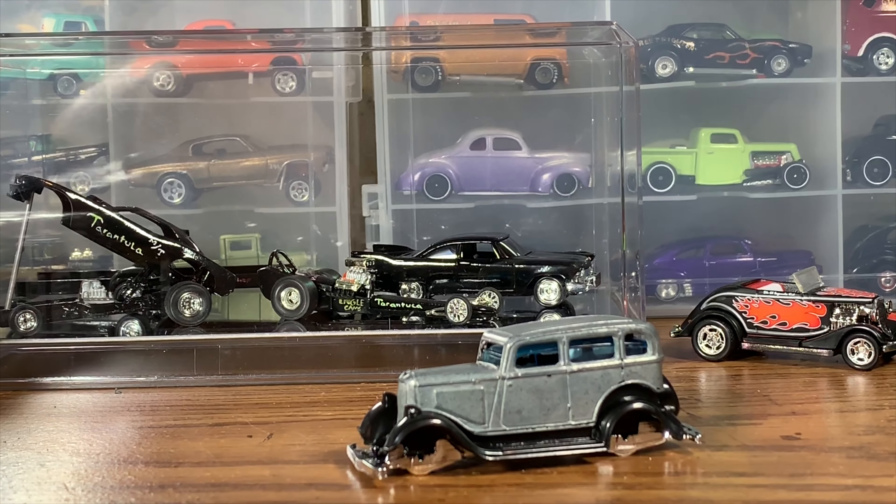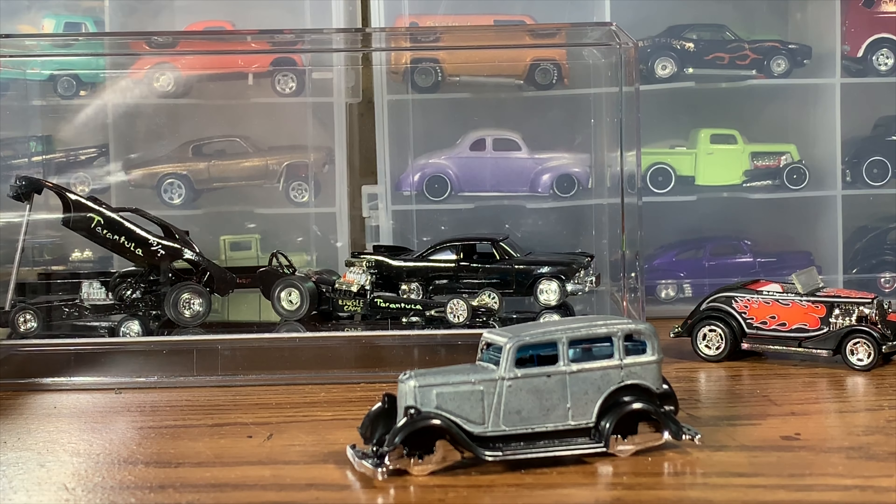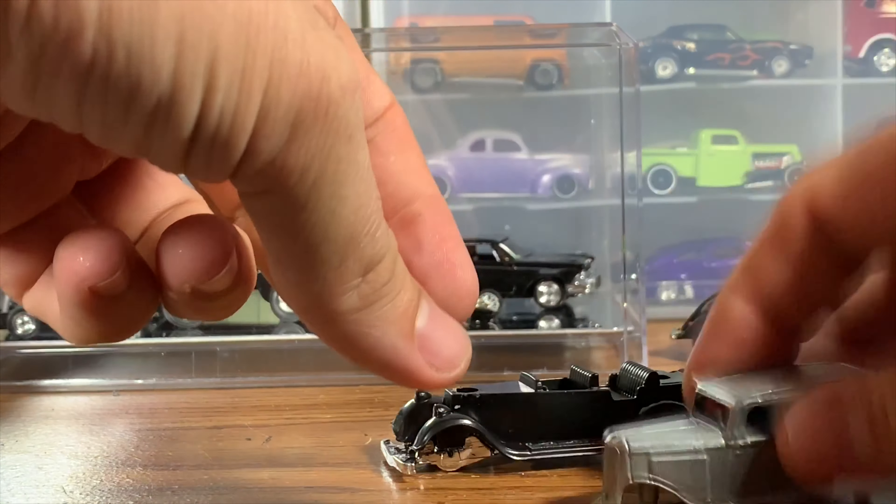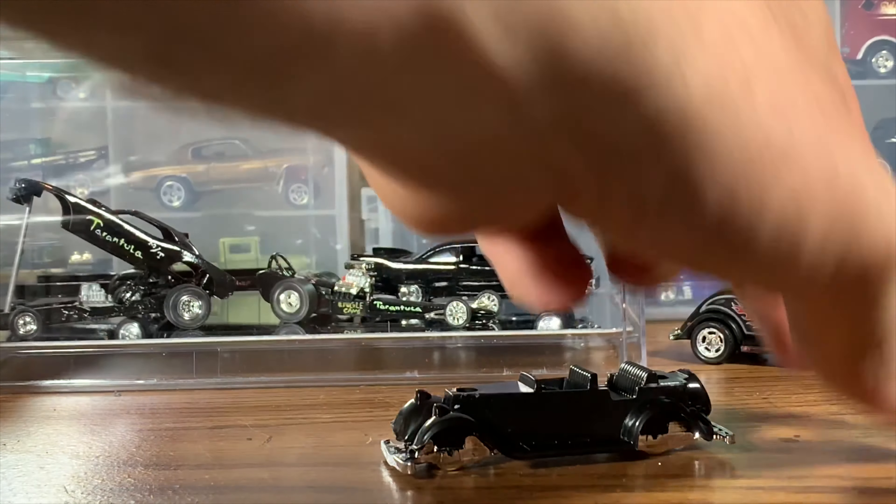Alright guys, so here's our 33 Plymouth now that we've got it all torn apart and stripped. As you remember from the beginning of the video, I talked about we're going to be doing this thing as kind of a radical 60s style gasser. I thought of a cool name for this car the other day at work - we're going to be calling this thing the Midnight Stalker. It's just kind of an old, creepy, weird looking car, and I think that's a perfect name for it.